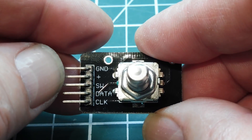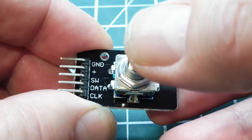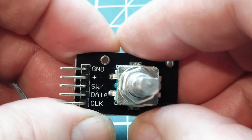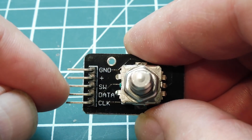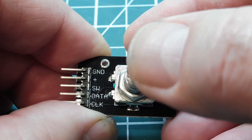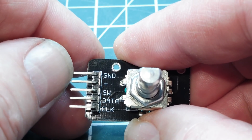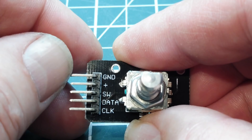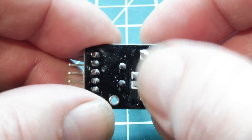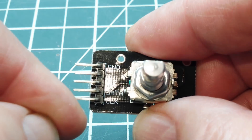There's a switch pin — there's a push-button switch incorporated inside the encoder. If I press down on the shaft, I'm pressing the push-button switch. This switch pin is connected to one side of the switch; the other side is connected to ground. So when I press the push-button switch, that pin is grounded. We also have a VCC 5V and ground, which powers the two pull-up resistors on the back of the board, pulling up the clock and data lines.